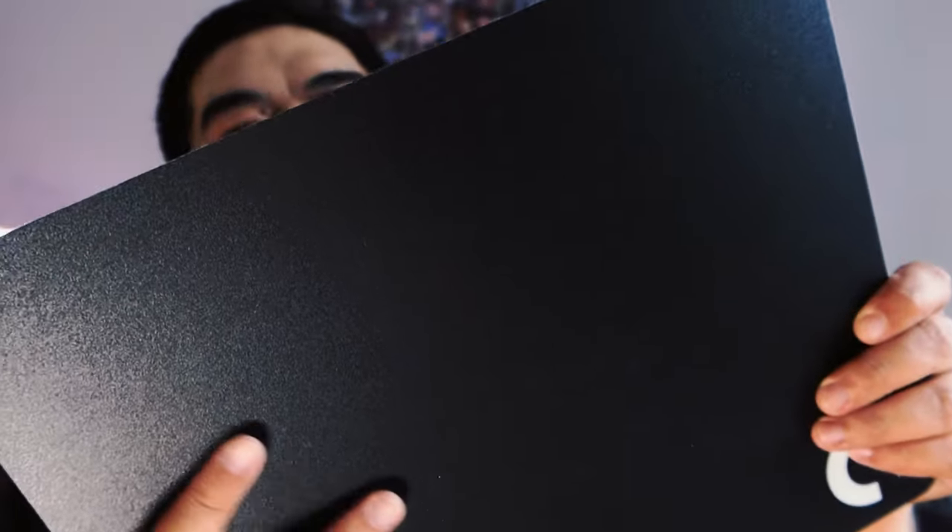I didn't know exactly what to think about the two surfaces or how I would like them. One is like a traditional smooth material kind of feel, and then the other is a hard matte surface. I actually thought there's no way I'm going to use the hard one, but I gave it a try — I wouldn't be able to give my honest opinion unless I did. I did gravitate towards the traditional material feel because that's what I've always used, but the hard surface wasn't too bad actually.